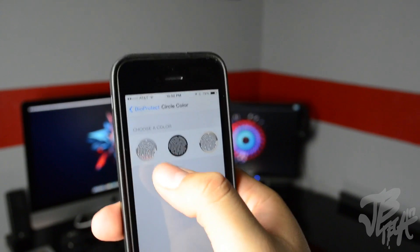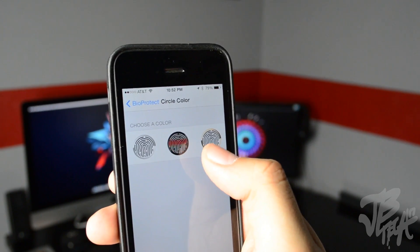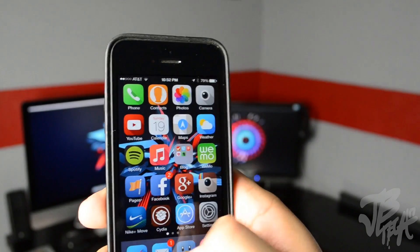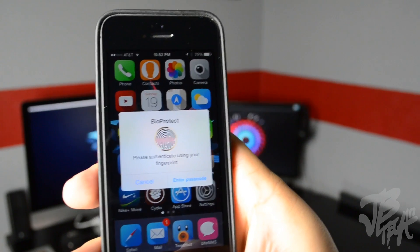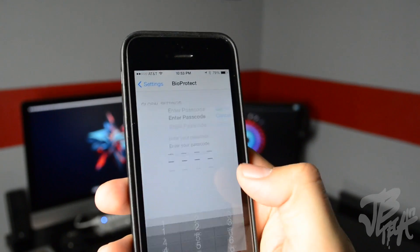We have some more settings here — you can actually change the color of the circle. You can make it silver, space gray black, or gold. So if I hit on that and then go into Tweetbot, you see that it has a different colored Touch ID sensor there. Going back into the settings, we have Touch ID.